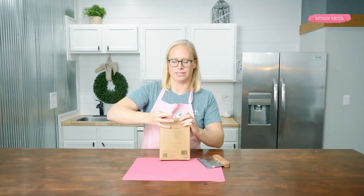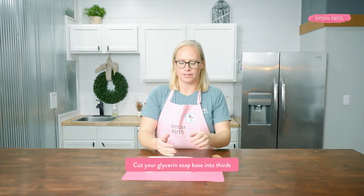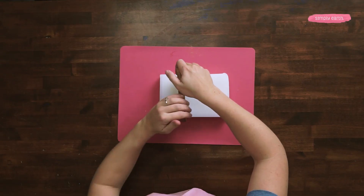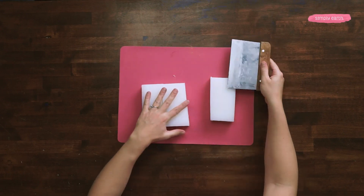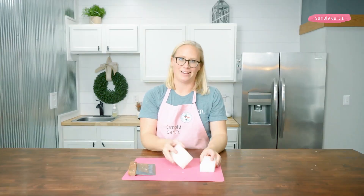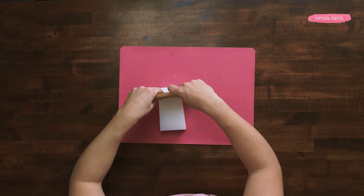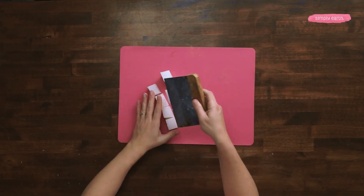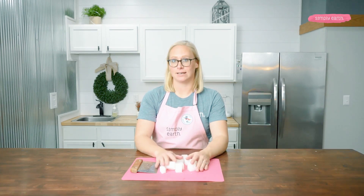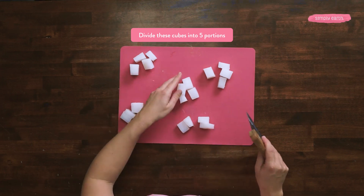I'm going to start by cutting up our glycerin soap base. For this recipe we're going to be using two-thirds of this block of soap, so I'm going to first cut it into thirds. I'm going to be using two of these for the recipe and save one for future soap recipes. I'm cutting the soap into one-inch cubes so that it melts evenly, then I'll divide the cut-up soap into five equal sections for each of my mica colors.